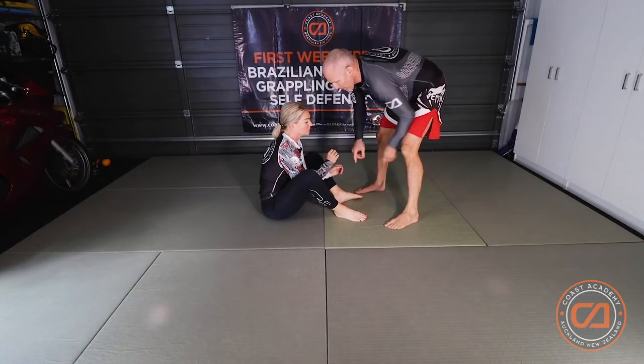Following on from last week's leg lock chain, we're going to carry on with finishing the heel hook and trapping your partner's hip so they can't roll away from you.